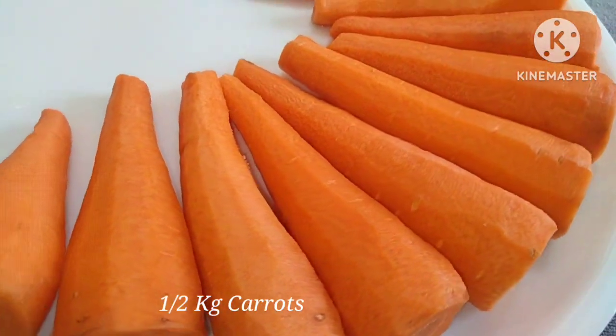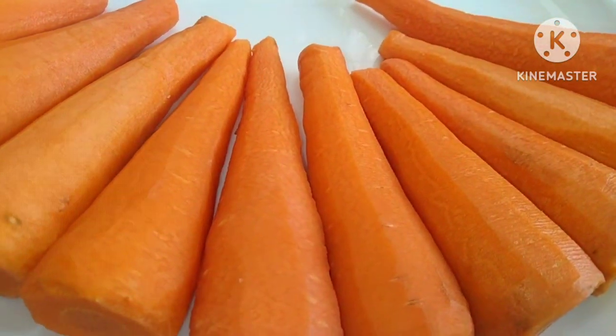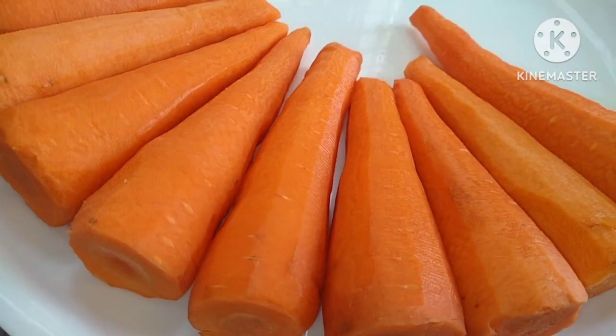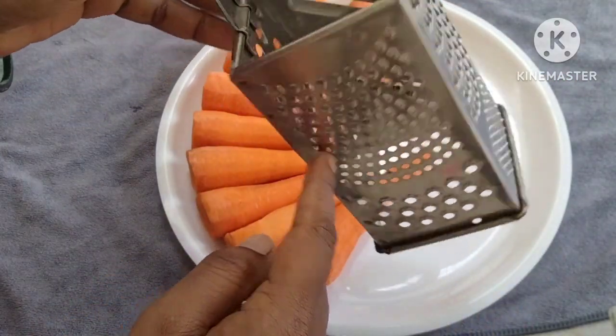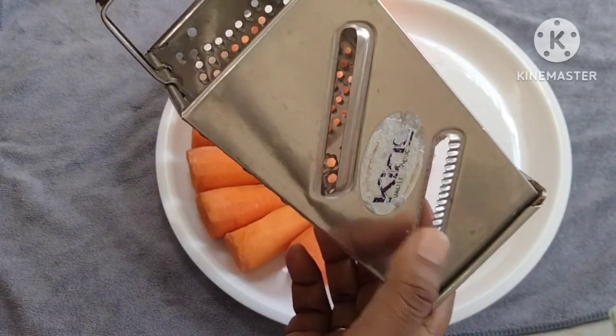First, I will add 1 and a half kg of carrot. I will peel the carrots and clean them. Then I will grate them to make a good taste of the carrot. This step will be easy to make.